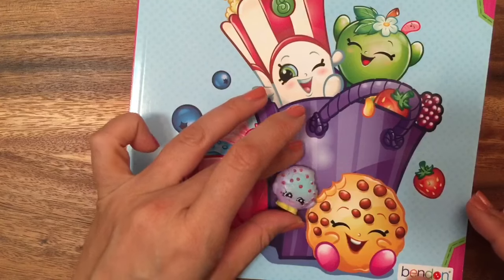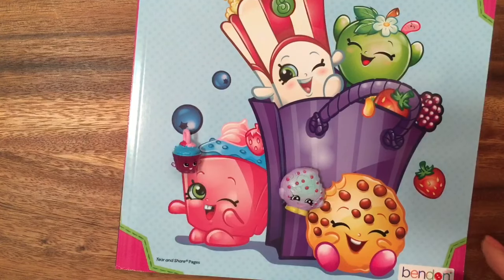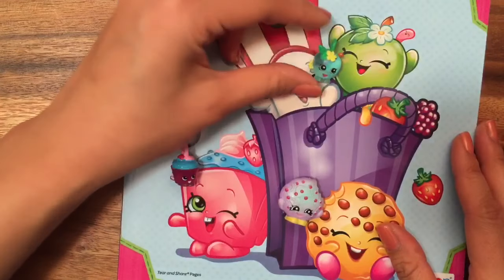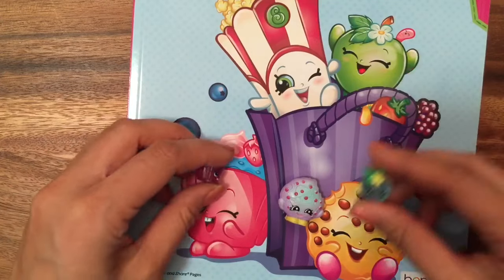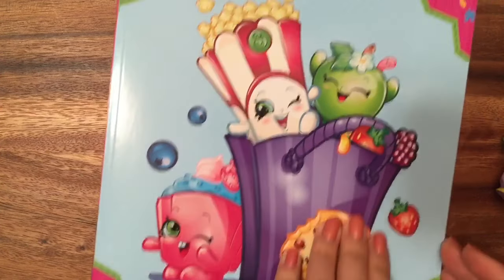So I have this Cookie Cookie, and she was from Season 3 Food Fair or Season 4 Food Fair. And I actually have Apple Blossom from Season 5, so not the original ones. But I don't have Poppy Corn, so maybe I'll find that charm — I don't know if they make a Poppy Corn charm. But let's get started and look at this book!